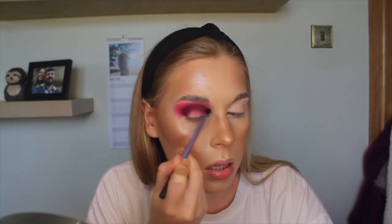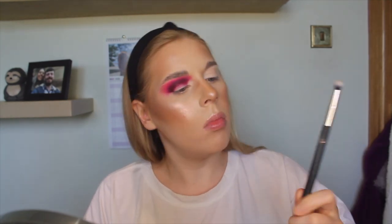I've got a Real Techniques brush and I'm going to use it with nothing on it to go around the edges and blend them out. Then I'm going to use a Jessops 223 Petite Eye Blender just to make the crease even deeper.